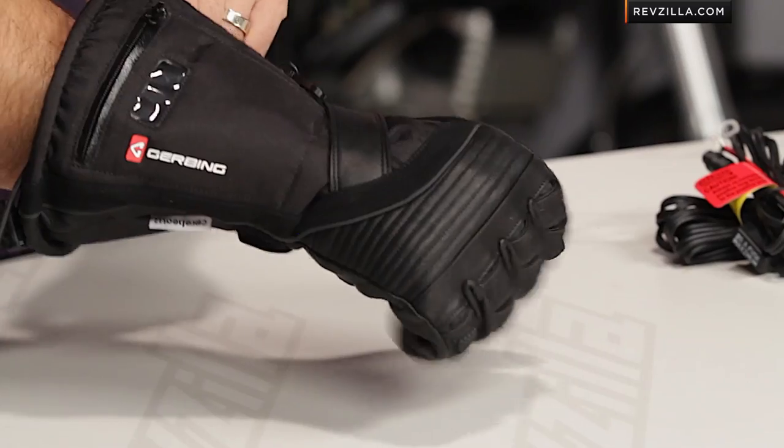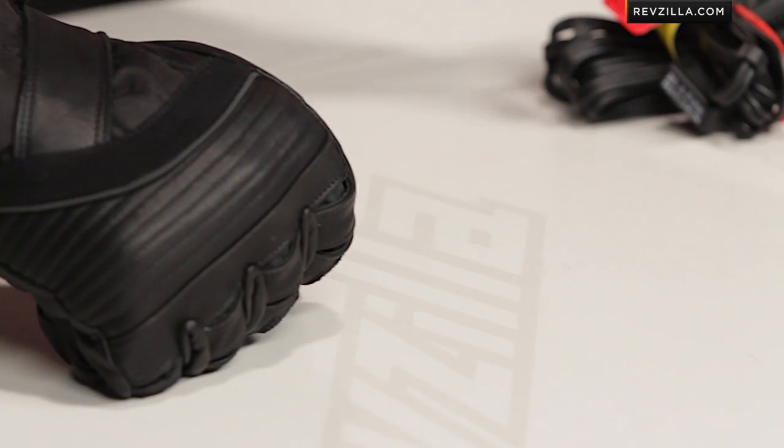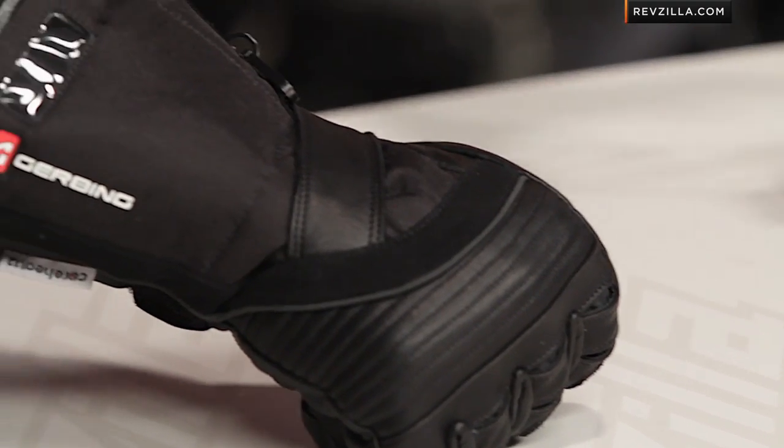So that was a mouthful. Let me break it down for you. Gerbing Core Heat 12 means that this T5 heated glove primarily gets its power from a 12-volt power source, which is your motorcycle. It's going to connect to the power source, to the controller, to the bike, the same way that a lot of other Gerbing products in the Core Heat 12 line would work.